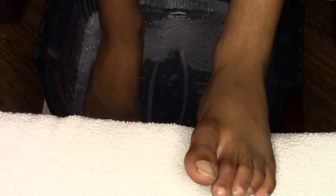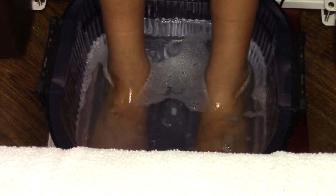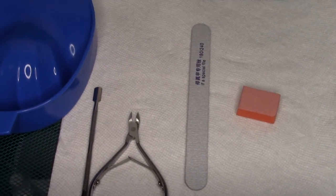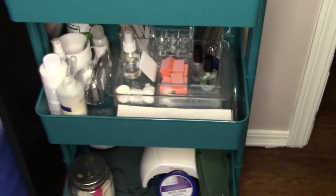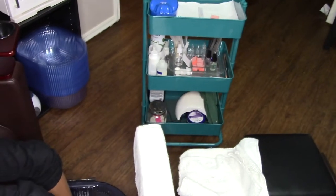I'm going to let my lovely model soak while I set up, and I'll show you guys what I use for a basic pedicure. Here are my basic items: I have the cuticle nippers, cuticle pusher, file, and buffer. Then these are just all of my extra supplies if I need them, but they're right within my reach.